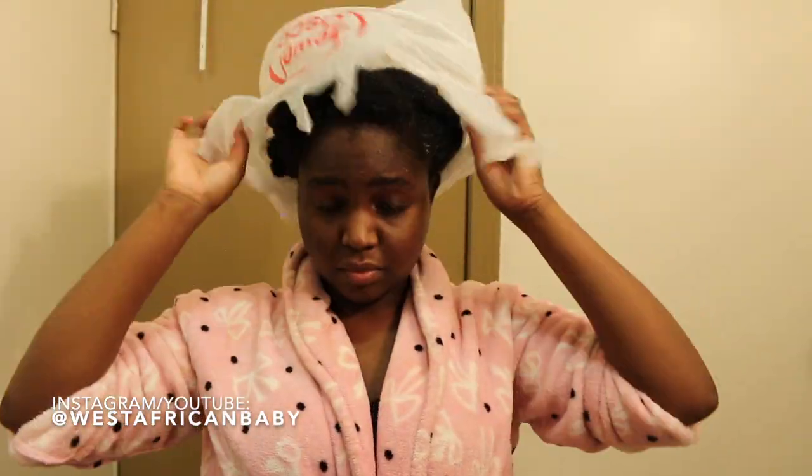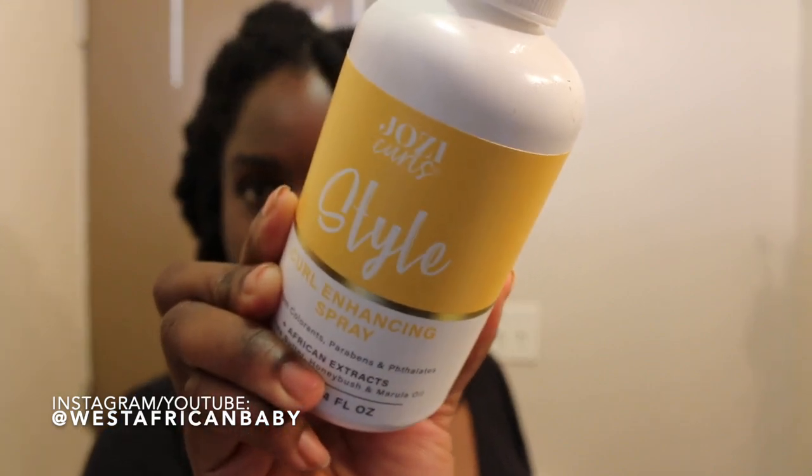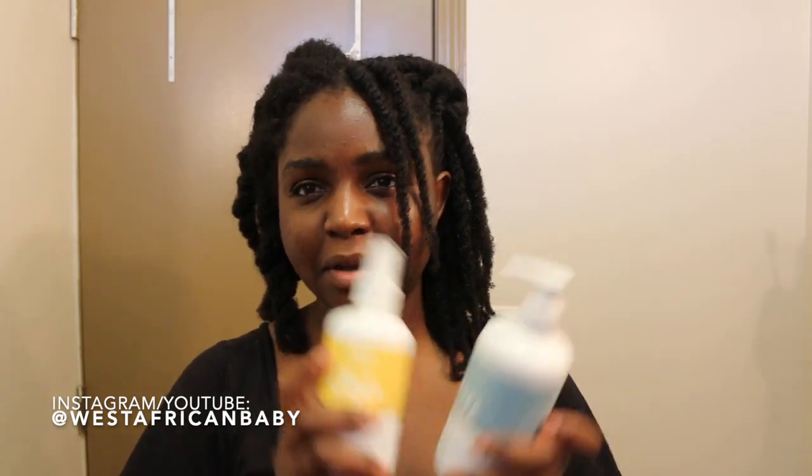I'm going to leave my hair under a plastic cap, rinse it out, and then jump straight into styling. I did this side of my hair first to practice the style I had in mind. For styling, I used the curl enhancing spray and the leave-in conditioner. The first thing I noticed about these two is that they are extremely hydrating — it even says so on the packaging, and they're recommended for dry hair.